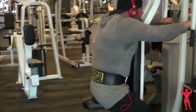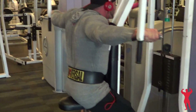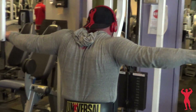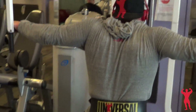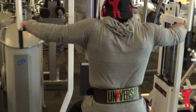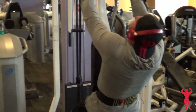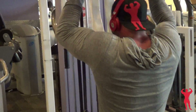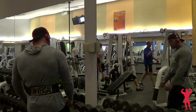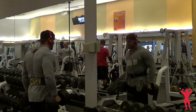This is the first shoulder day I've done in a while with delts by themselves. Lately I've been doing chest and delts together — something I've been working on with John Meadows from last year's offseason into this year. He had me putting chest and shoulders together, which I actually enjoyed, but I thought it was time to go back and hit them by themselves for a little bit and see what happens.